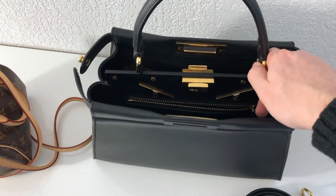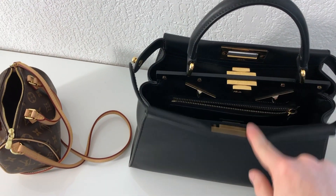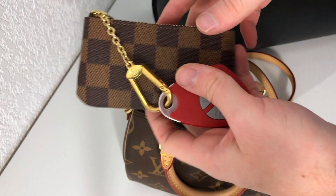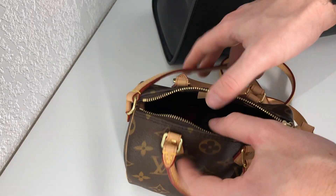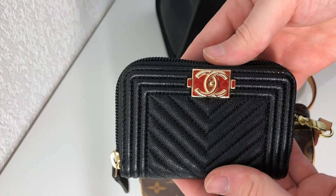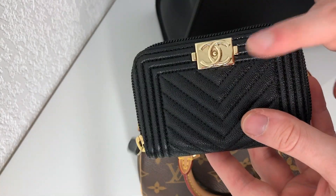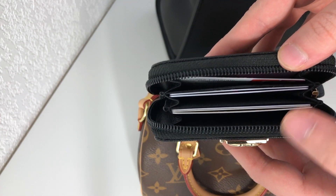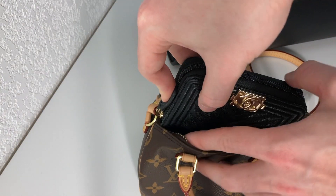Now let's put the items from this bag into the Nano Speedy and see what fits. The first item I always take with me is my pochette clé. This fits perfectly in the Nano Speedy and you still have a lot of space. Next is my Chanel card holder in the Boy version — chevron caviar with light gold hardware. It's a zip coin purse and I have all my cards inside. It's very practical and very compact, so it fits perfectly as well.